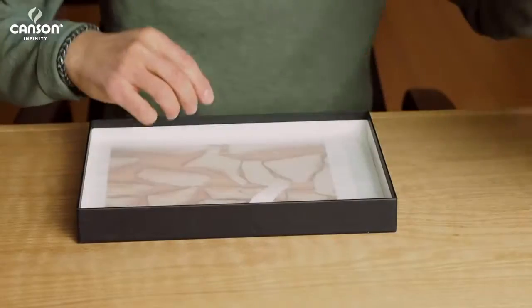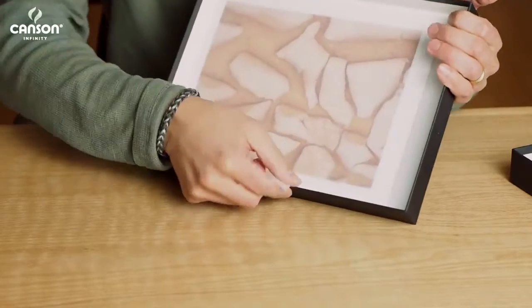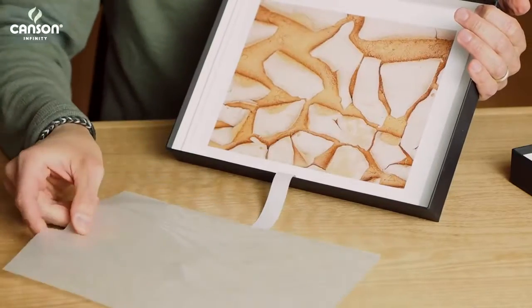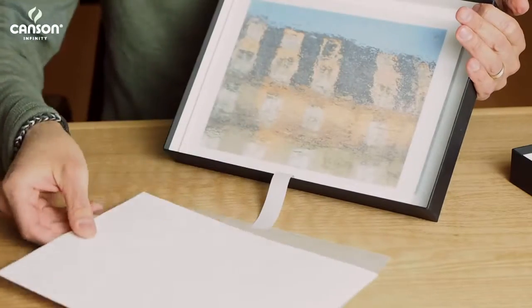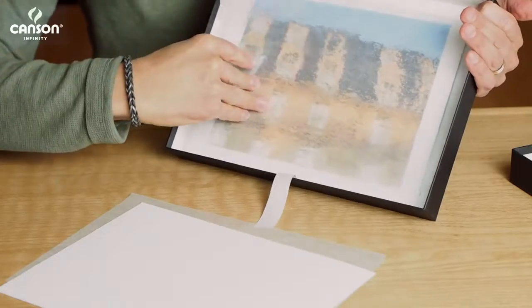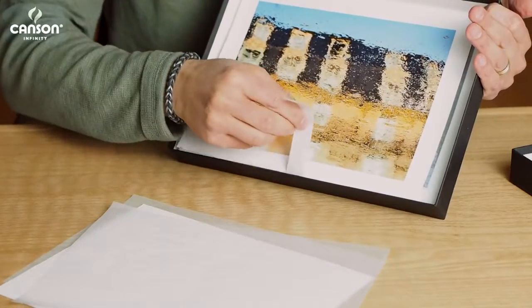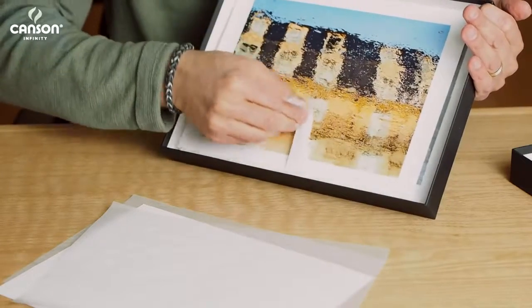Each box includes 25 sheets of glycine paper, which protects each print from scuffing, scratching, and abrasions when you have them stacked inside the box. There's also a handy white ribbon, which makes taking the prints out of the box really easy.